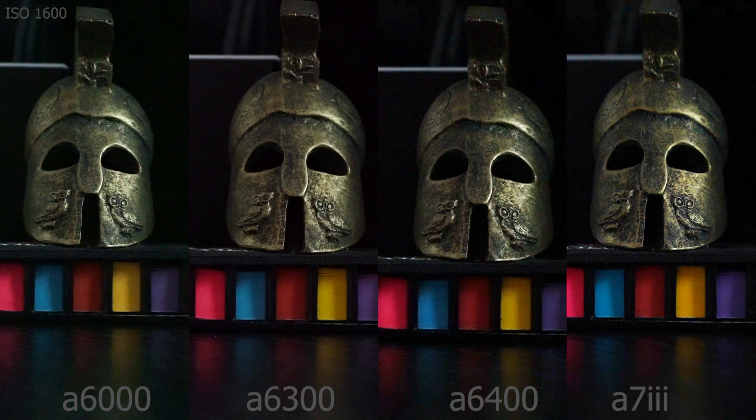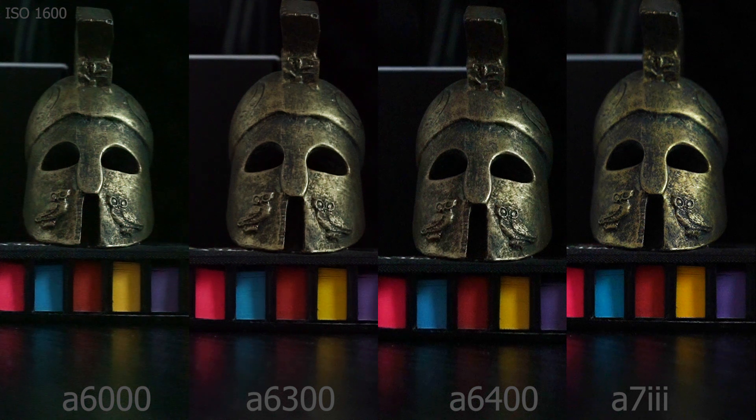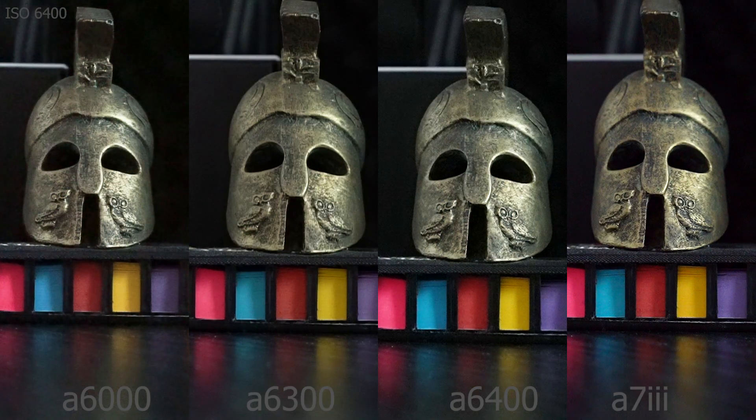Timeline in description — let's run the test and talk. ISO 1600: keep in mind that I have adjusted the exposure in Adobe Premiere so that all the clips match in brightness. Now we jump to 6400 ISO, and the a6000 — that's too much for it, of course.